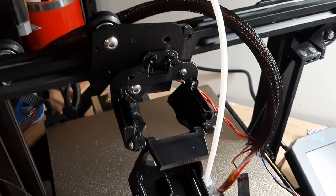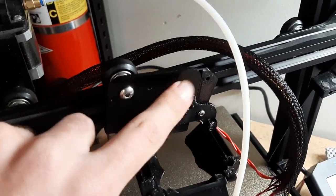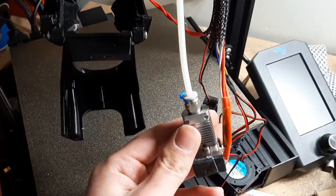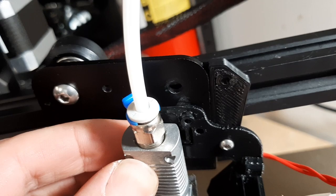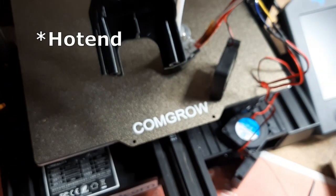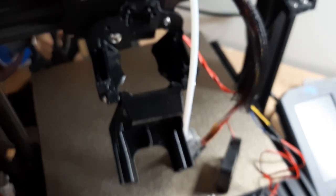The next step for me, since I had to remove this roller, is to reinstall the roller. I'm going to do that before I put the printhead back on, because if I put this on it blocks my access to that hole there. So I'm going to put the roller on, then put the printhead on, then mount all the fans, and we should be done.